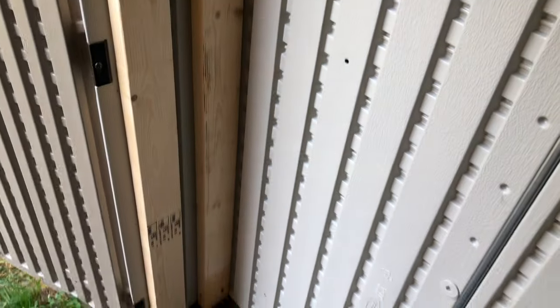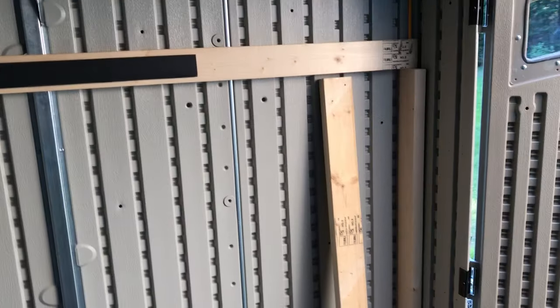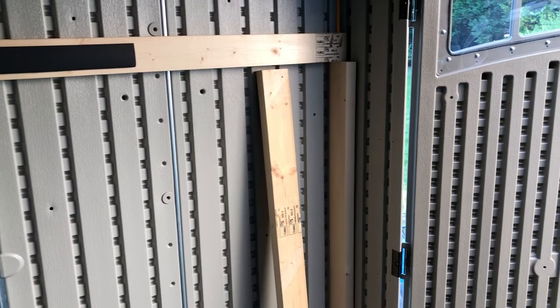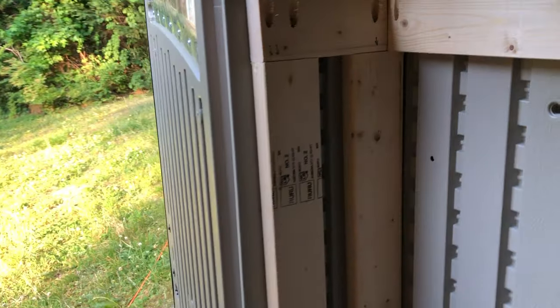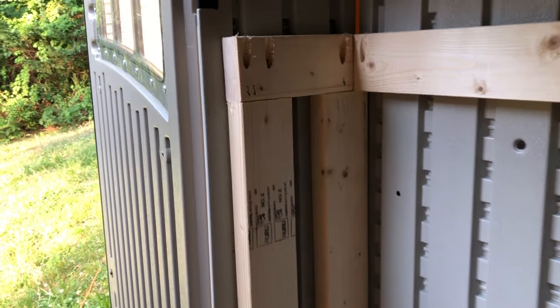The door brace — I wasn't going to do it, but I had some leftover pieces. I had a bunch of three-foot pieces left over from cutting my five-foot studs, so this is all eight two-by-fours. These days that'll run you about $150 — not cheap — but I decided to make this brace for the door frame.